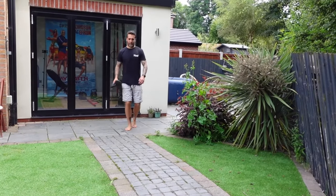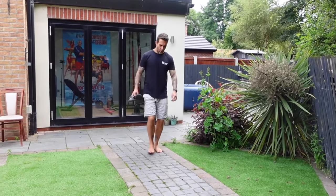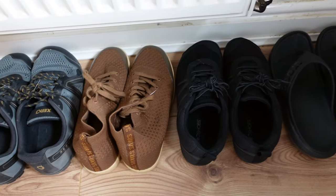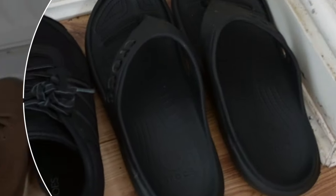If you watched my latest barefoot video, 'How to Transition to Barefoot Shoes,' you'll remember that I have already experienced recurring knee pain due to wearing flip flops on a walk that was a lot longer than anticipated. My flip flops are my final pair of footwear that are not barefoot, and now that the sun has his hat on, this is going to be an issue.